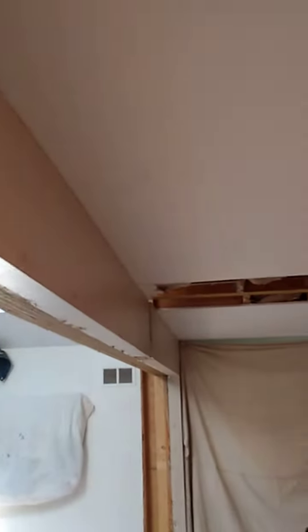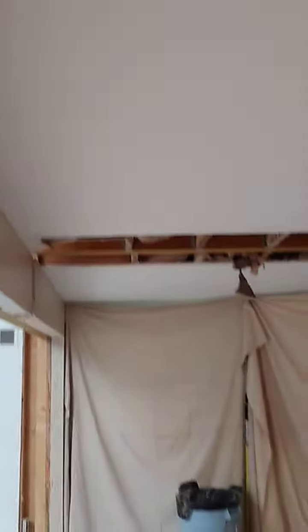The post is gone. Nothing broke. Everything went pretty well. All the guys worked well together. There's our 18-foot beam, and there's our hidden beam in the ceiling.